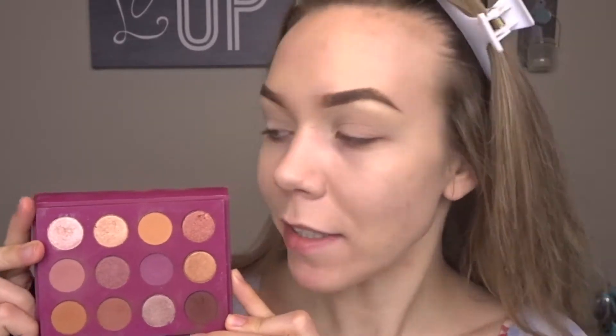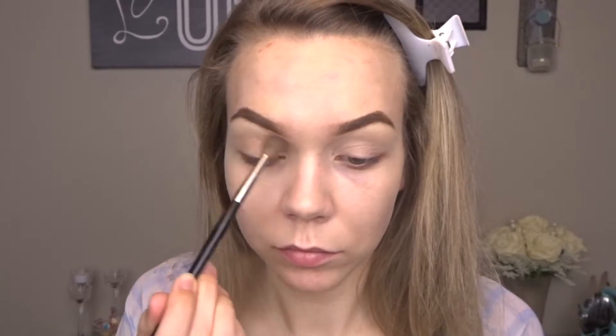Okay, so I've already done my brows and I have prepped my lids, so let's get started. I'm starting out with the ColourPop You Had Me At Hello palette and I'm going to go in with the shade Two Peas on a fluffy blending brush, and I'm just going to pop that right in my crease, just lightly, for my transition.